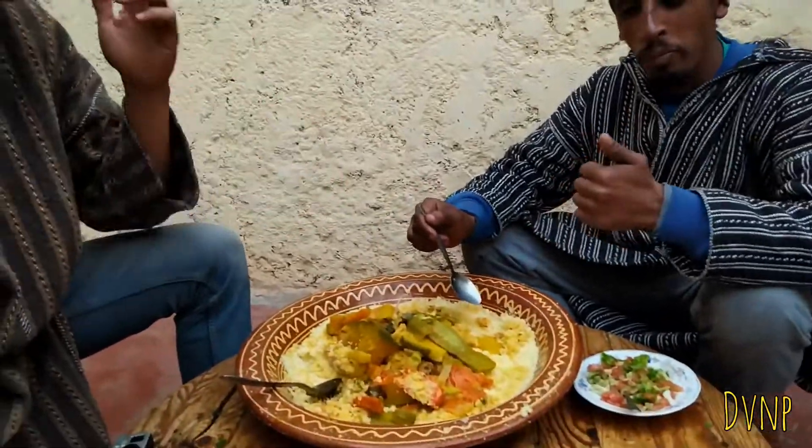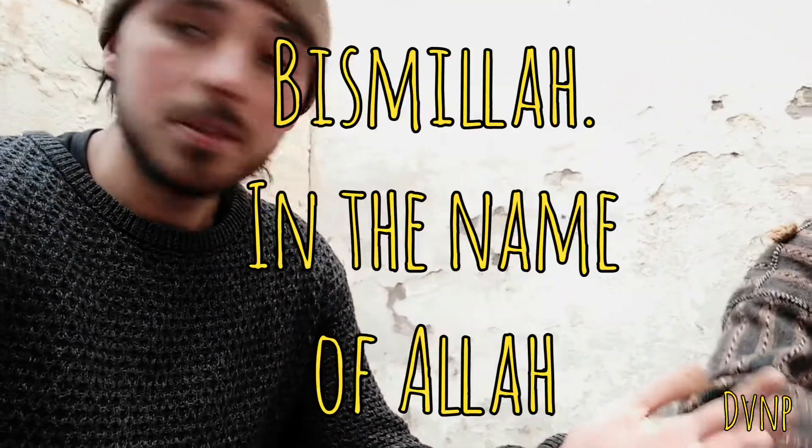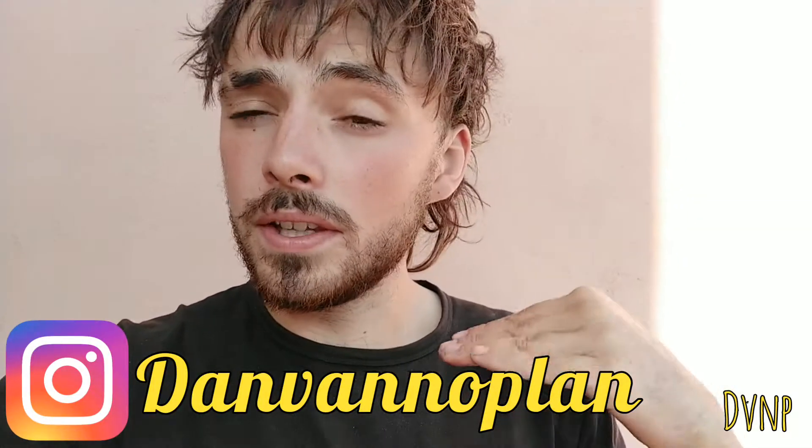Daniel's couscous — she made a vegetarian one just for me. Thank you Mama! Dinner is served. Happy Friday. Bismillah! Before people eat in Morocco and many Arabic and Islamic countries, they say 'Bismillah' — in the name of Allah we shall eat.